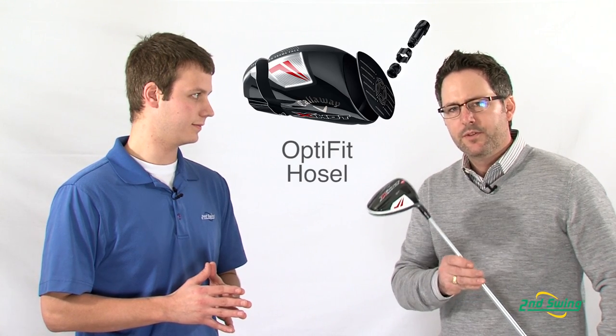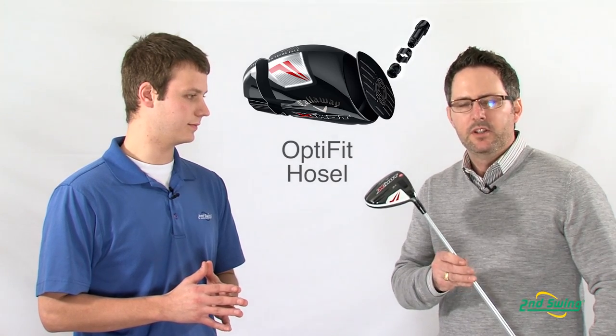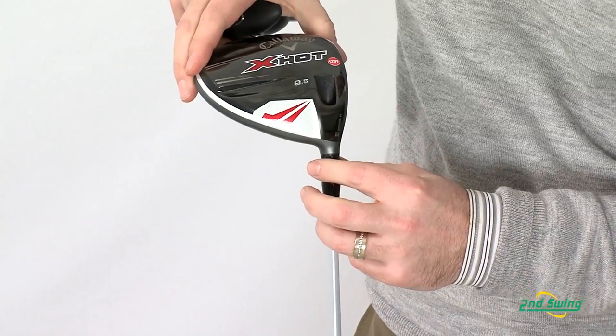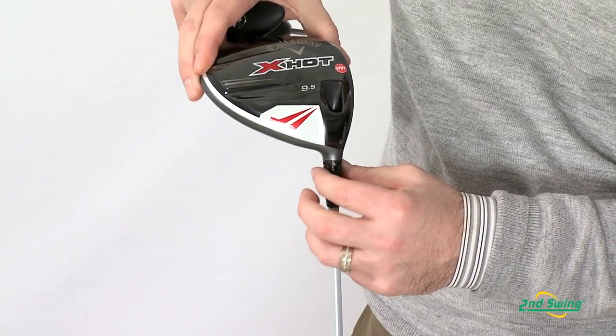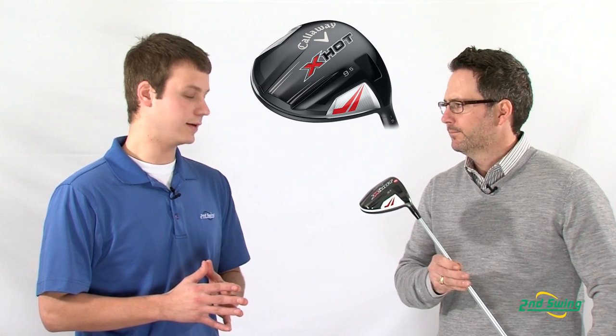In addition, we've added Opti technology this year to the X-Hot line, which gives the ability to not only have a square position, but position it to a closed or open position depending on the intended shot pattern. For players that want great distance and forgiveness complemented with adjustability, the X-Hot driver is going to be a great choice.